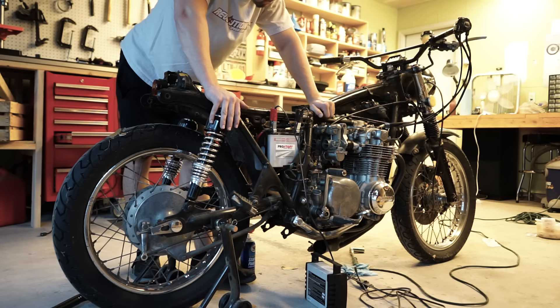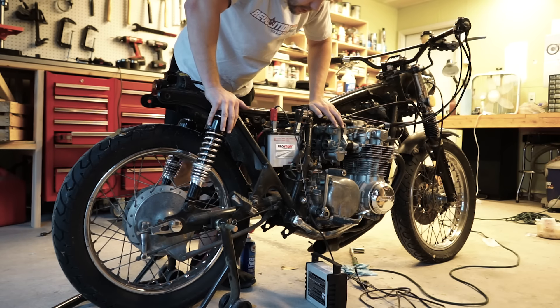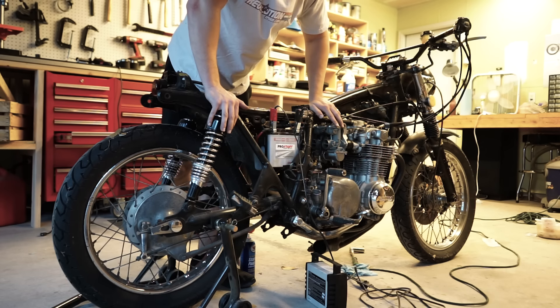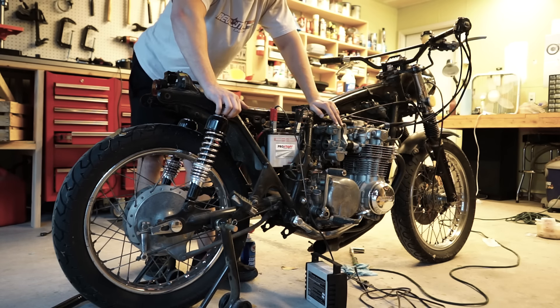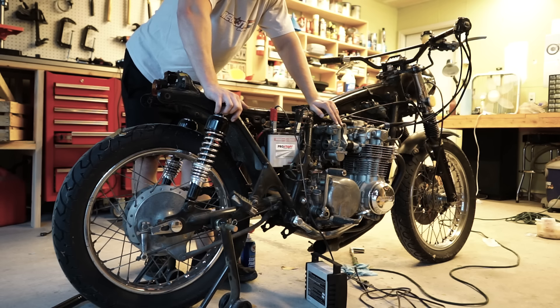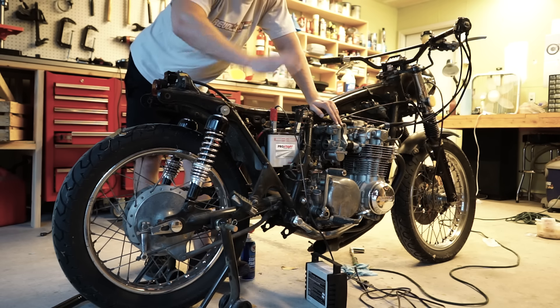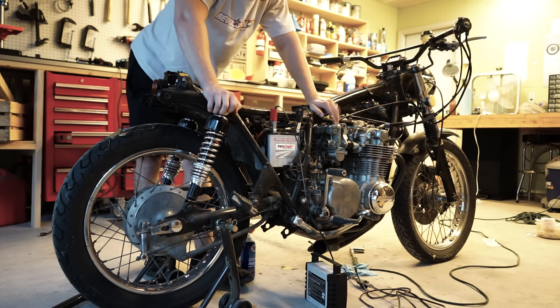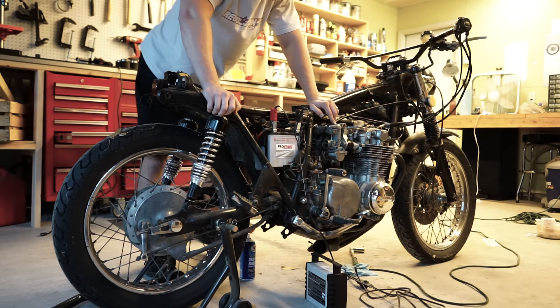Just for good measure, I'm going to try to fire it back up and see if we can get it to run for at least a little bit by spraying some starter fluid in there. I would try to get the gas hooked up, but I showed you what the inside of the gas tank looks like and it's disgusting. Without trying to hook up a different gas tank, I need to get myself a little auxiliary gas tank for stuff like this.